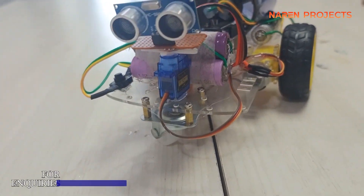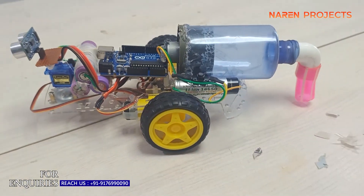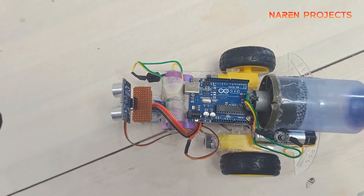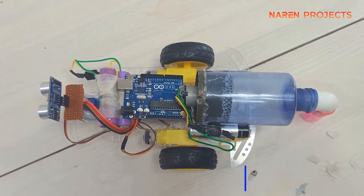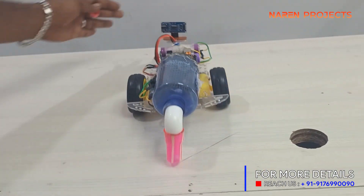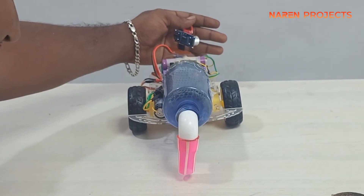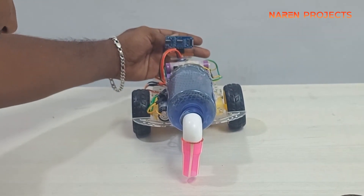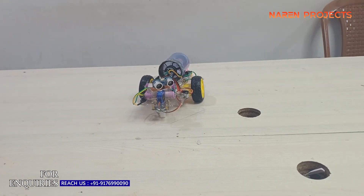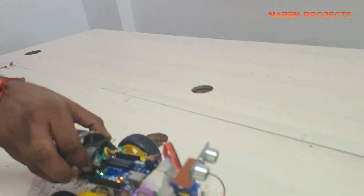This is the model we created. The main components of this project are a servo motor, ultrasonic sensor, motor driver, and vacuum cleaner setup. The ultrasonic sensor acts like the eyes of the robot — it senses obstacles around the robot. If no obstacle is detected, it automatically moves forward.